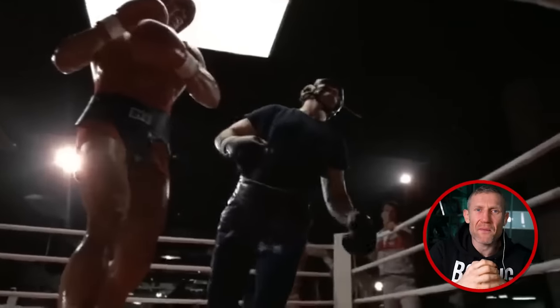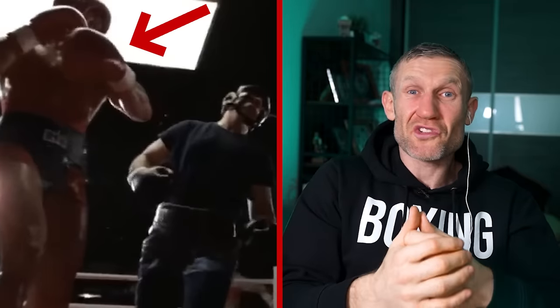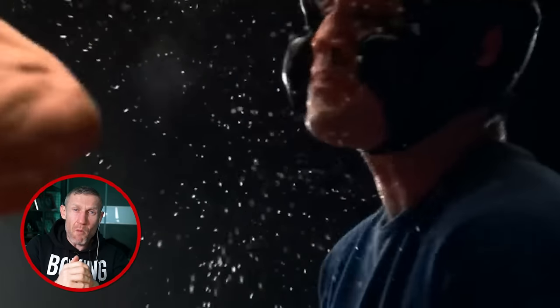As you can see, he's knocking people out in sparring. Sparring is not for knocking people out — it's for learning. But this guy doesn't give a damn. He's an absolute monster.